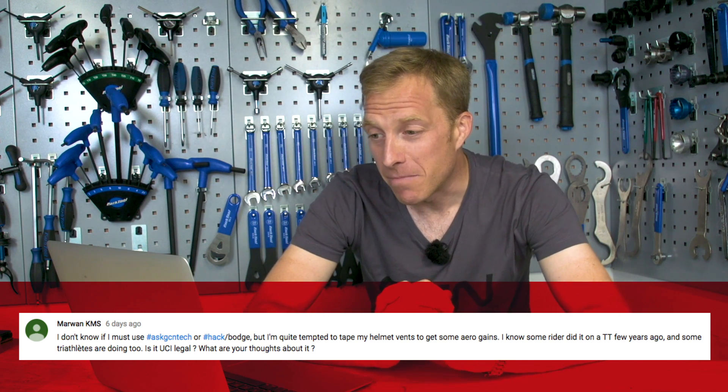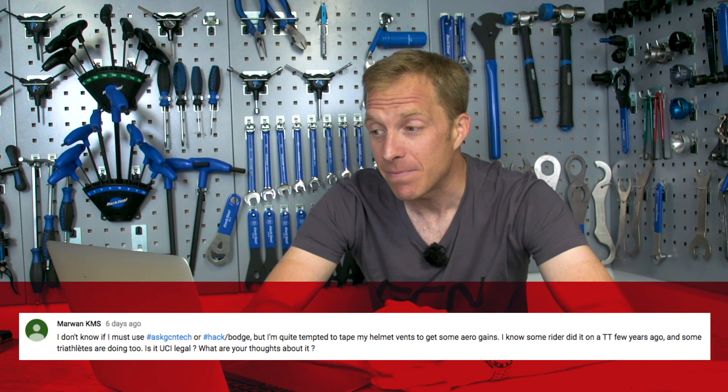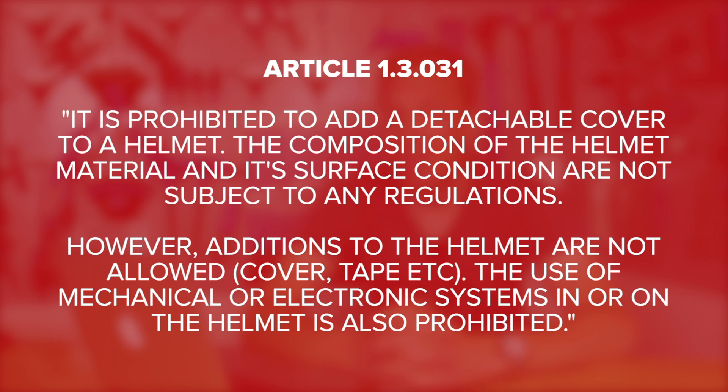We have a question from Marwan KMS who says: I'm quite tempted to tape my helmet vents to get some aero gains. I know some riders did it in a time trial a few years ago and some triathletes are doing it too. Is it UCI legal? Well, the old taping-up-vents trick — I'm afraid it's not allowed by the UCI. There's actually a rule against it. It could mean you'd get a little hot-headed, but more importantly you could land yourself in hot water if the UCI were to catch you.